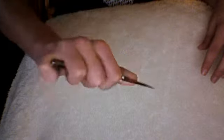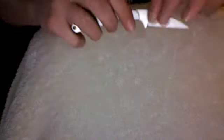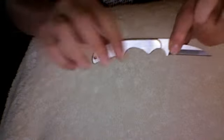Great secondary EDC knife. I guess you could call it a gentleman's folder. This is the Spyderco Kiwi — keep on keeping on.